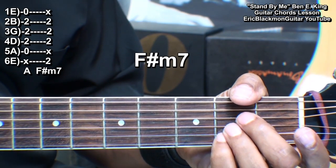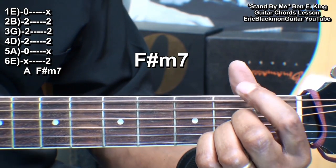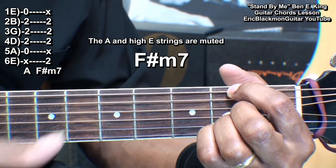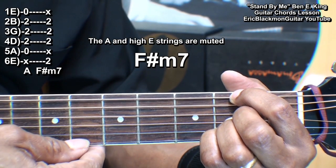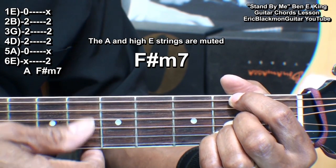We'll need an F sharp minor seven, so we're going to make that by keeping our A form and just placing the first finger on the low E string at fret two. That's F sharp minor seven. Now the high E string will get muted.